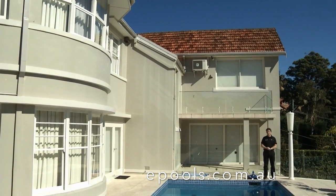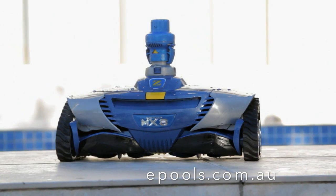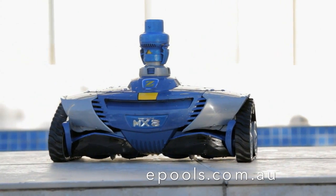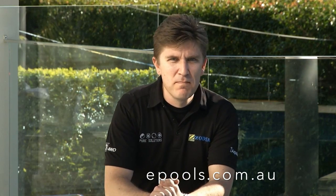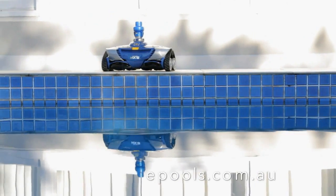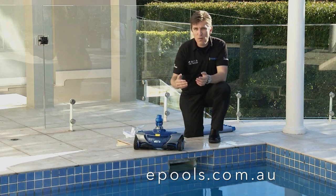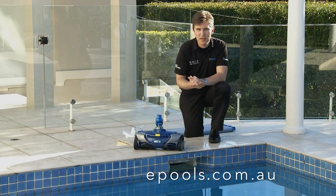Congratulations on the purchase of your new Zodiac MX-8 mechanical suction cleaner. The Zodiac MX-8 is a leader in mechanical suction cleaners thanks to its built-in smart technology and great ability to pick up light and heavy debris with its large cleaning path. For added peace of mind, the MX-8 is backed with a 2-year warranty. In this video I will walk you through the correct installation process for the MX-8.